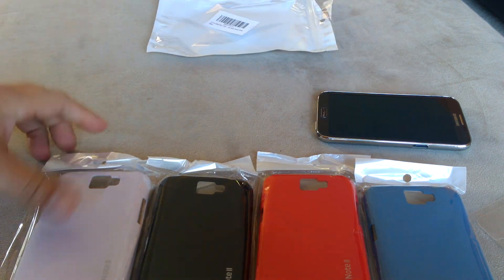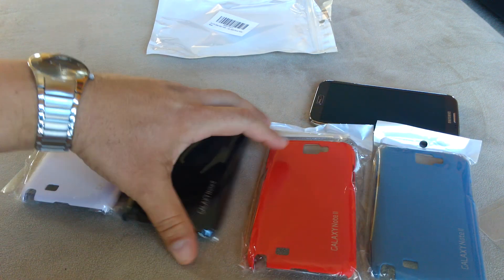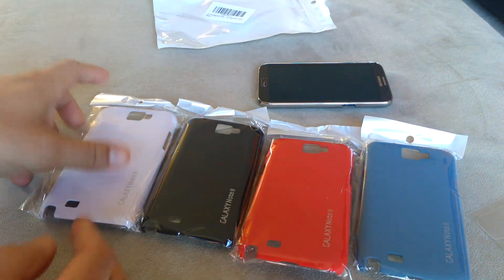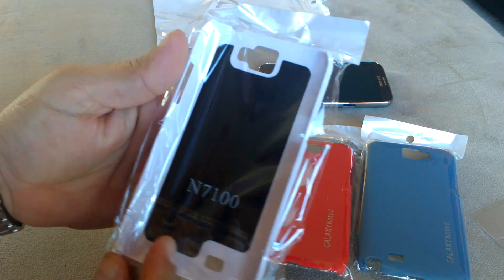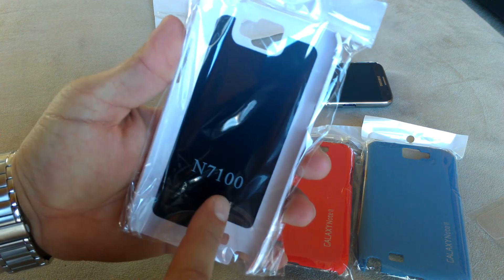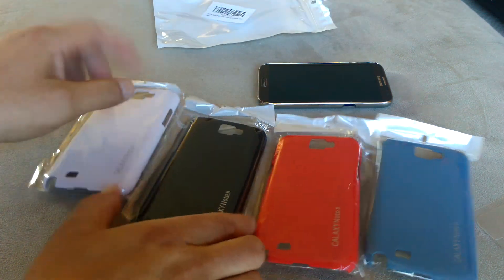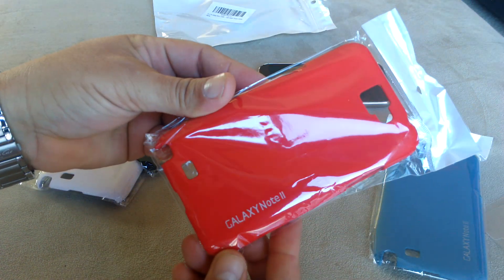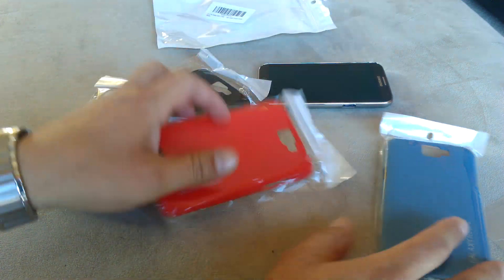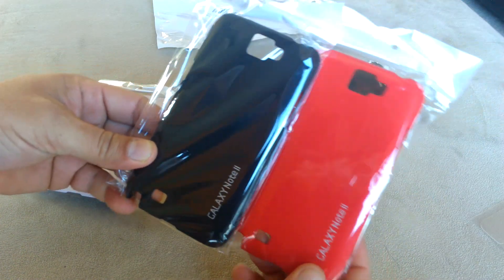So anyway guys, it was just a quick video to show you the cases that I got. I'll have to keep it short. But on my next video I will actually take this out of the package and maybe put it on the phone and give you a more detailed tour around the phone with the case on. The model right here is N7100, which refers to the Samsung Galaxy Note 2. Here's a white, a black, the red, and the blue one. I think my favorite is going to be the black and the red one.